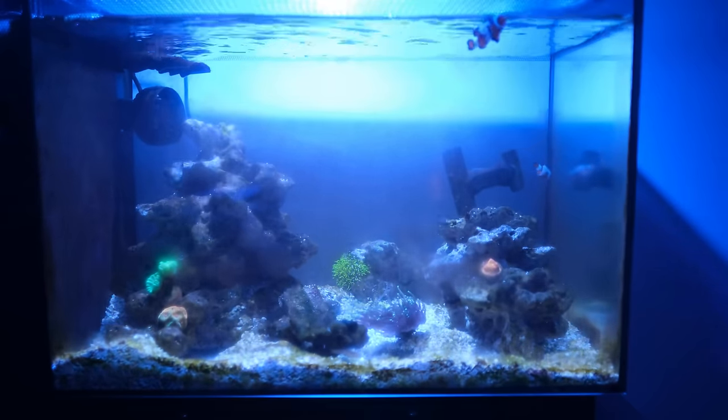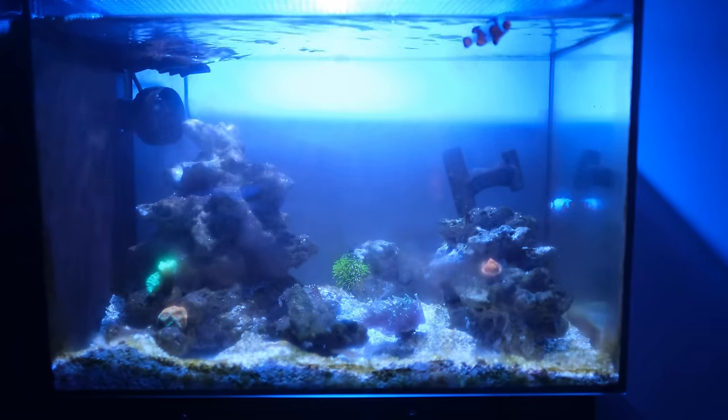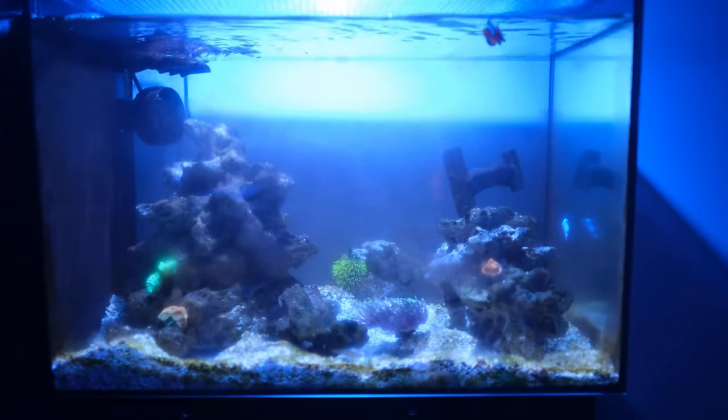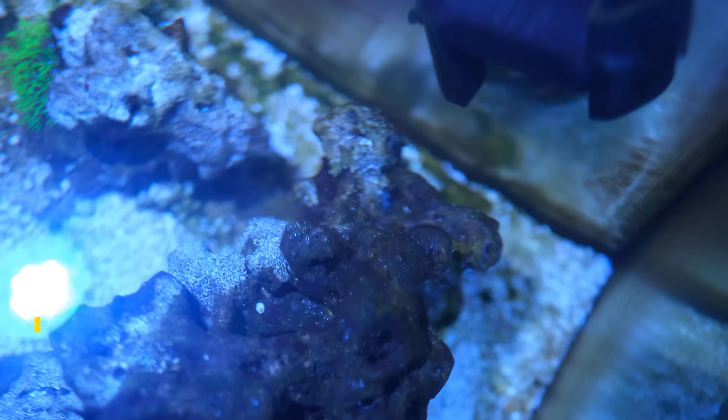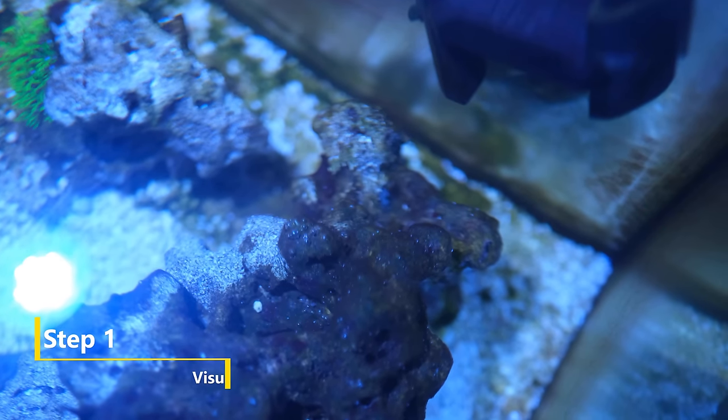This is a 13 and a half gallon nanotank that I set up around six months ago and that I've been neglecting for a few months now. And because of my neglect, it currently looks like a bit of a dumpster fire. Step one is to inspect the tank closely.